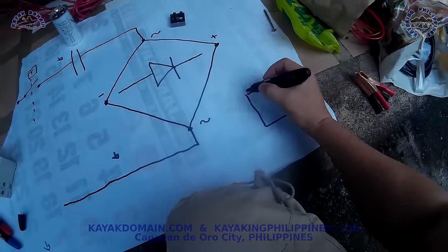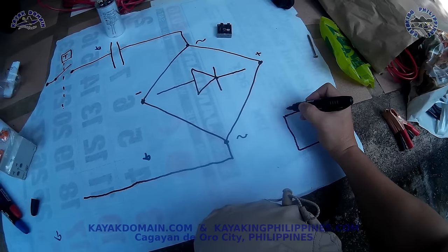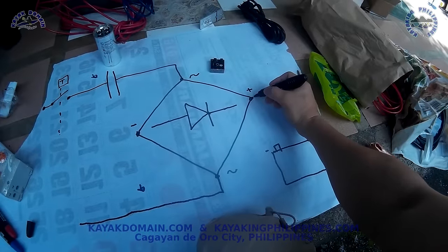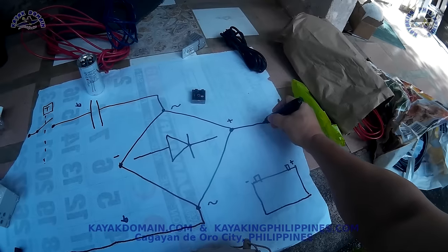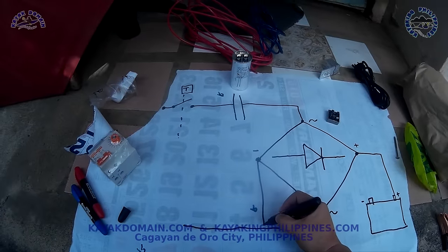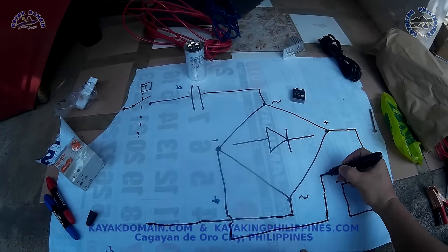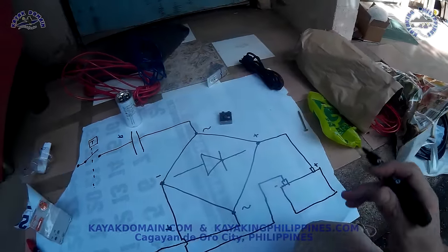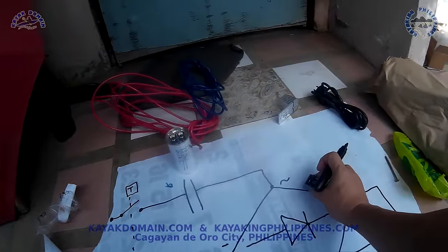On the other end, assuming this is your load — a battery that needs to be charged — you have the positive terminal and the negative terminal of the battery. All you have to do is connect one terminal to the positive and the other to the negative. So that's how your charger will work — about 200 pesos, about one dollar.